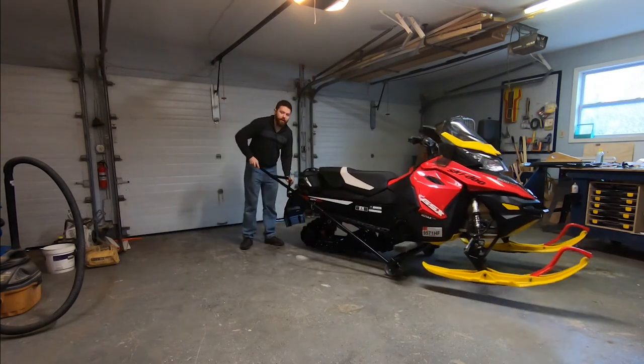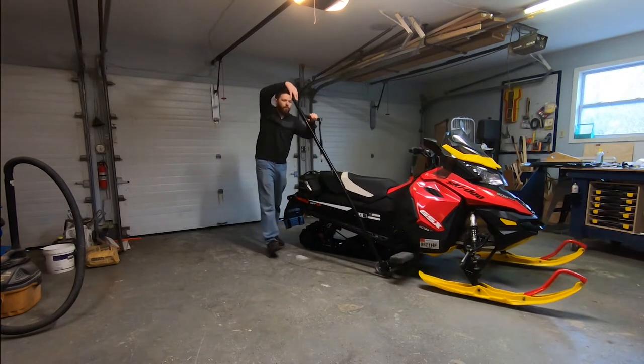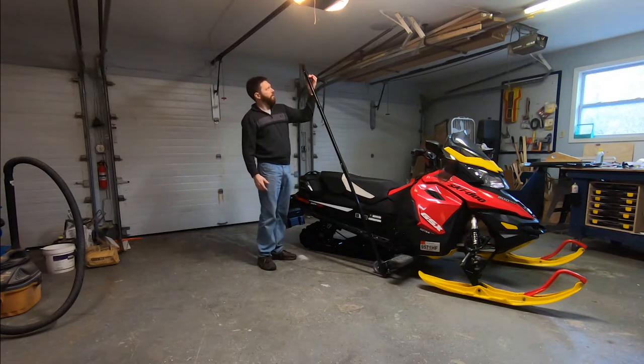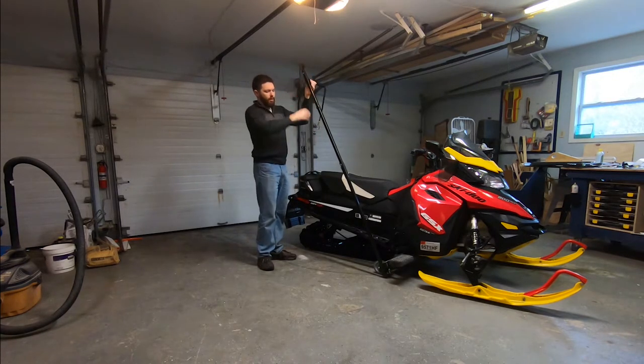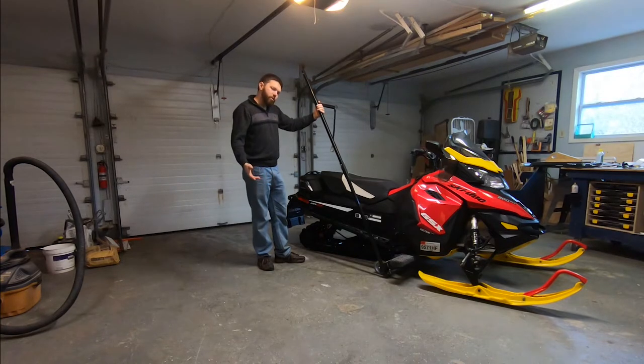I've got a Gen 4 platform in a Renegade and the handle slides out to accommodate the longer tunnel length. If you've got anything longer than a 137, it may still work on a 146 — I think you wouldn't have a problem with that. Anything longer than that, this is probably not the dolly for you.